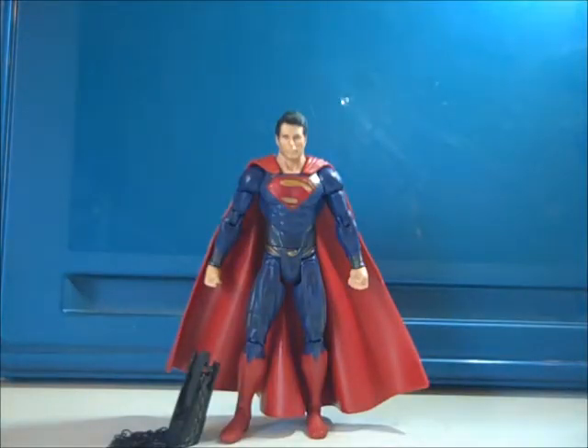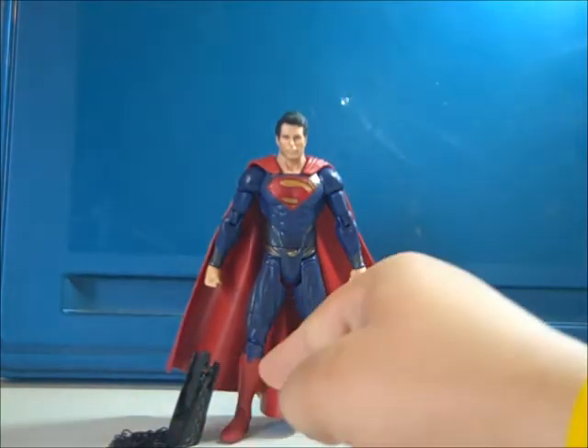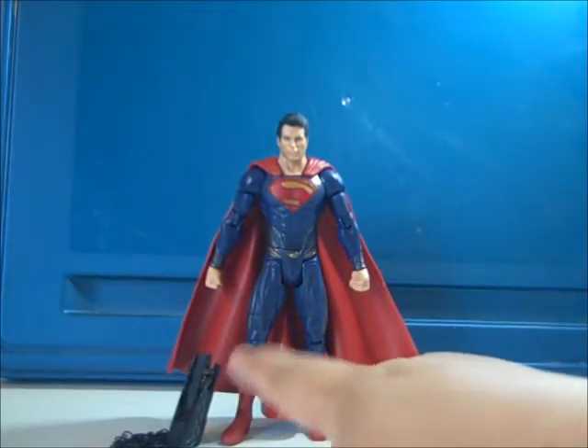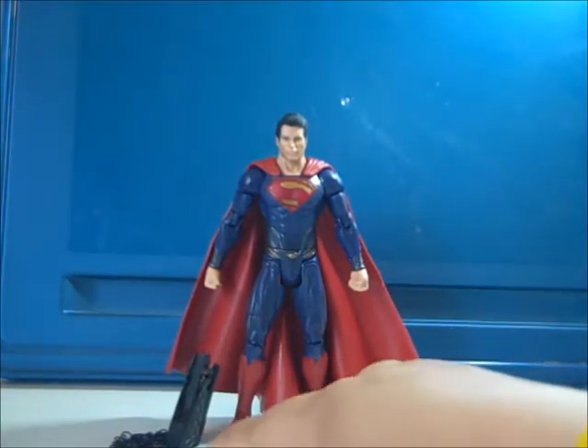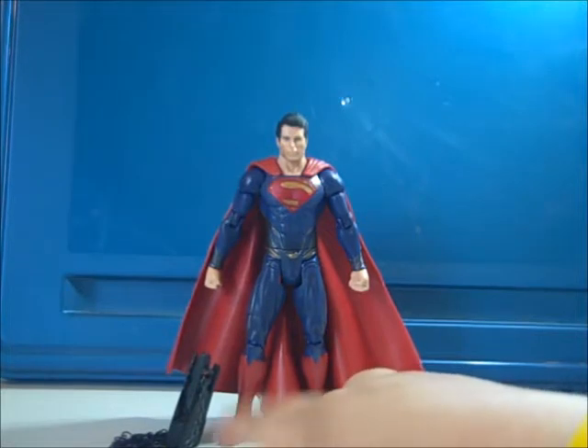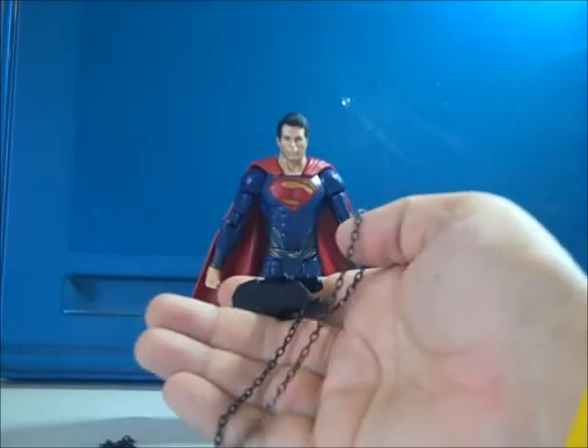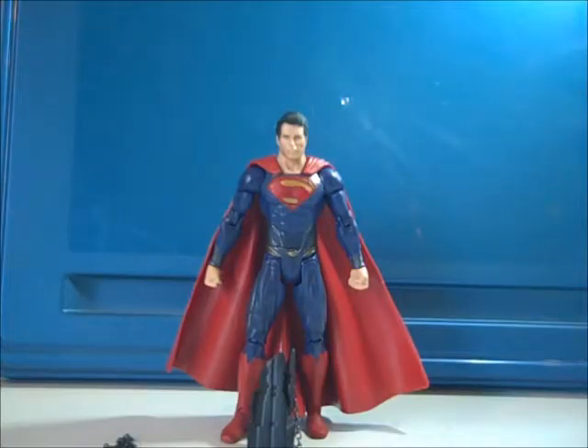I remember seeing photos online where it has the Kryptonian Key next to him, and it looks like the Fortress of Solitude in the movie was going to be — instead of being white crystal — some kind of black crystal. When you watch the movie you find out that it's actually a key with the S on it, a key that controls the fortress. That's pretty much it for this review.